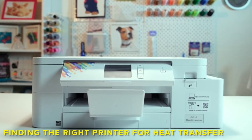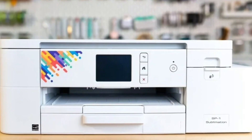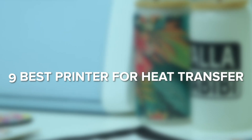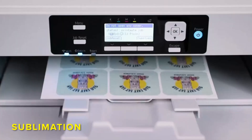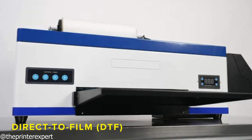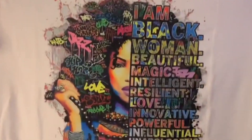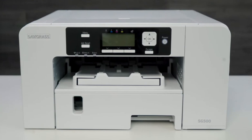Finding the right printer for heat transfer can feel overwhelming. Do you go with inkjet, sublimation, or maybe even DTF? And which models are actually worth your money? In this video, I'm breaking down the 9 best printers for heat transfer — from budget-friendly picks to pro-level machines, including sublimation, wide format, DTF, and even a laser option. Each one is tested for real-world heat transfer projects, so you'll know exactly which printer is right for you. Let's dive straight into the list.